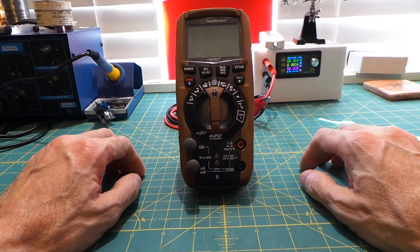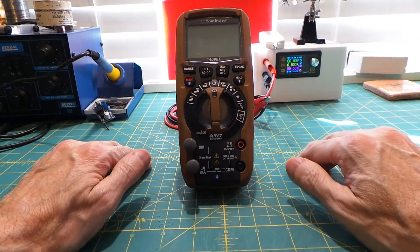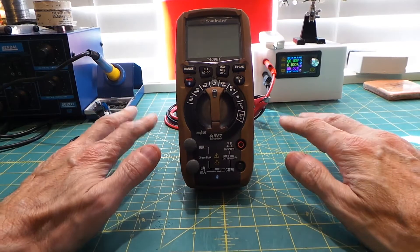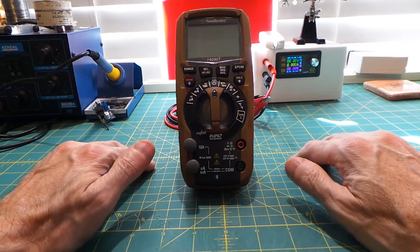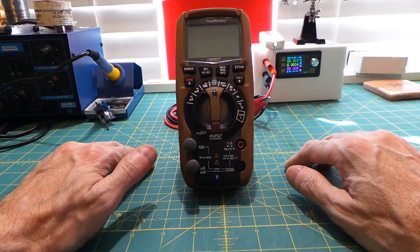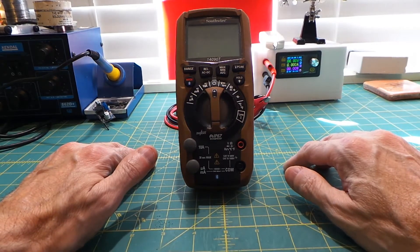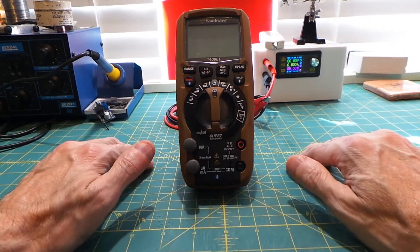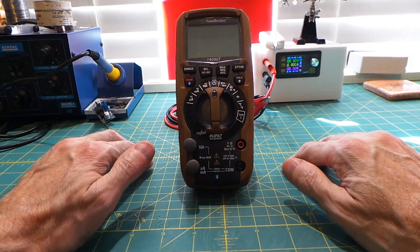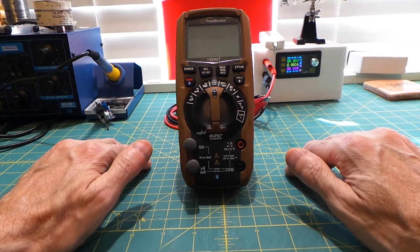The meter has several functions I like and some features that are nice but not something I use that often. It does the basic functions such as measuring amperage from microamps all the way up to 10 amps, AC and DC voltages, along with visual and audible continuity testing and diode checking. Alongside those, it also measures capacitance, has a temperature probe, and can tell you the frequency of the electrical current as well as relative power and low-Z function.